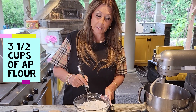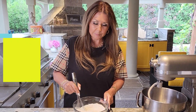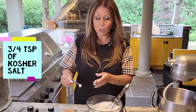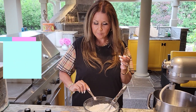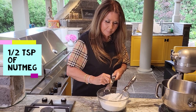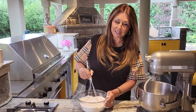I'm going to prepare the dry ingredients. Here I have three and a half cups of all-purpose flour. To the flour I'm going to add three quarter teaspoon of kosher salt and half a teaspoon of nutmeg. I'm just going to give this a really good mix and set it aside.